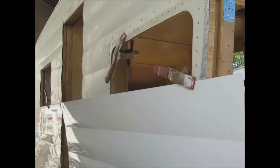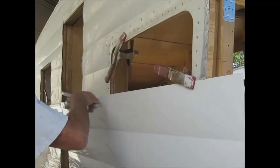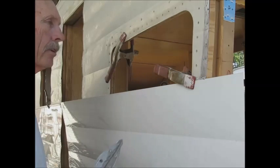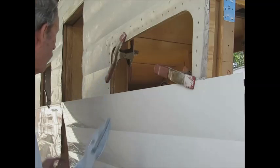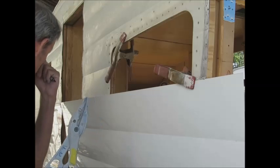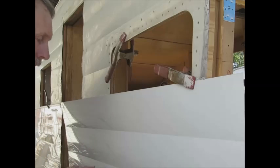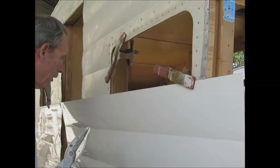Lay it down on the ground, then take your snips and go ahead and cut along that line. Unfortunately I can't do that today because they already cut this for me when I wasn't looking, using the ruined piece as a template. So you're going to take this to another place somewhere near the trailer, lay it down on the lawn, be very careful with it, and then go ahead and trim it.